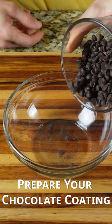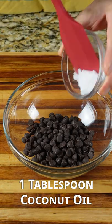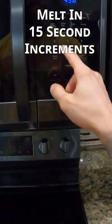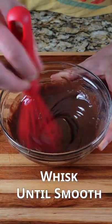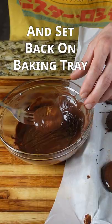Right before you remove them from the freezer, prepare your chocolate coating. You're going to need a half cup of sugar-free chocolate chips and one tablespoon of coconut oil. Melt that in the microwave for 15 second increments. Once mixed and smooth, remove your cookies from the freezer and dip both sides in the melted chocolate.